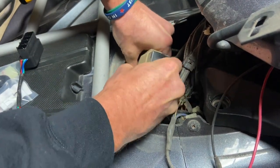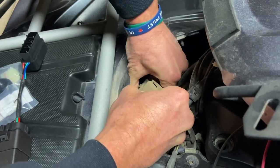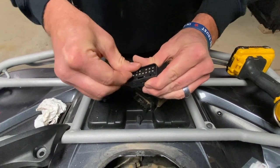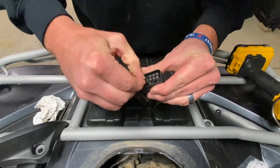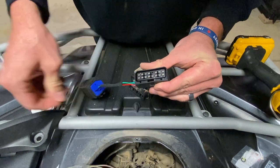Take that clip off there before I lose it — that has been known to happen. There's a little button clip you have to press down and then it'll pop right out. There's a plastic cover on here that we have to peel off.